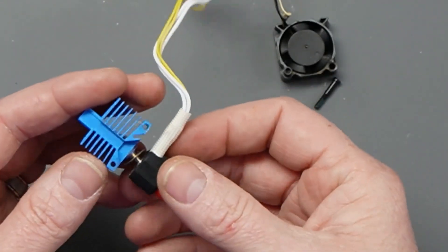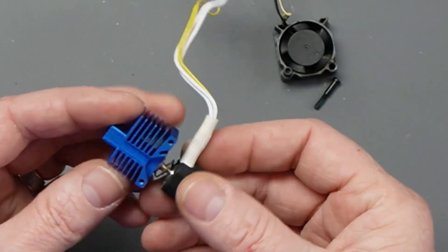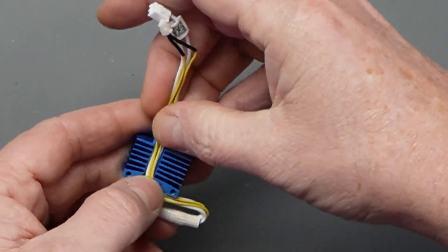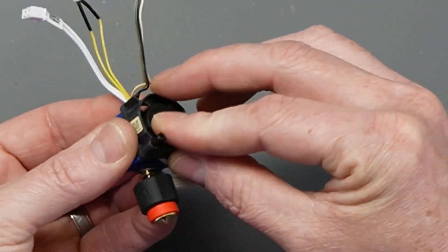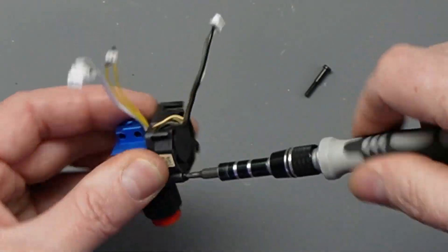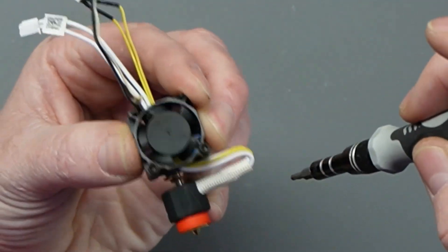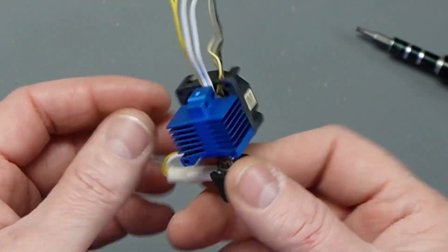Before installing, the nozzle needs to be positioned in the correct orientation — right now it's not. It needs to be facing the opposite direction. You can try turning it in place — mine turned pretty simply. You can turn it left but typically not right because of the way the spring is set. Turn it to the proper position first with the nozzle facing the back, then fold the wiring in and bring it up through the channel. Go ahead and put the fan on and tighten it up, making sure wires aren't pinched.